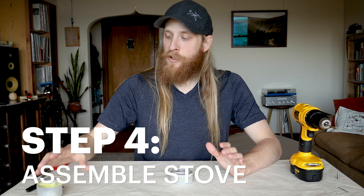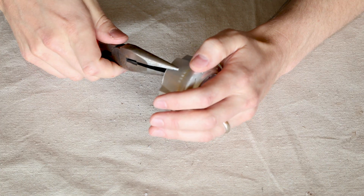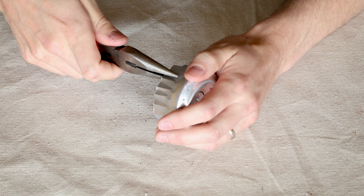The last thing to do with the top piece is to make it a little easier to fit into the bottom piece. The way we're gonna do that is just by taking our pliers and crimping all along the bottom edge, so that it'll nestle in nicely.